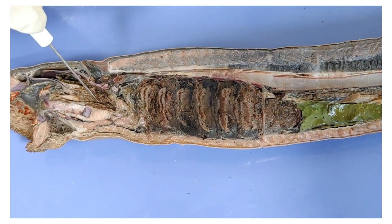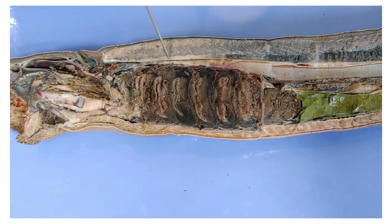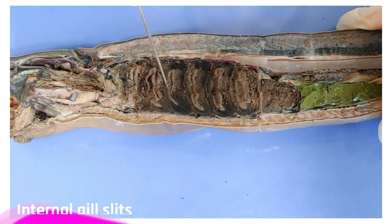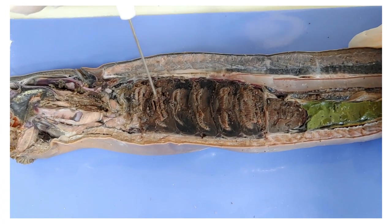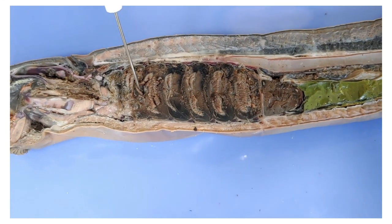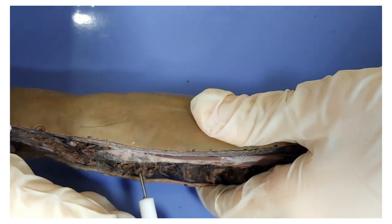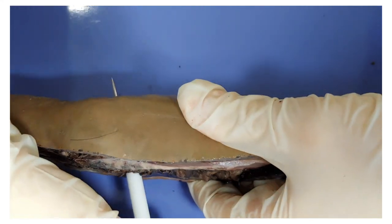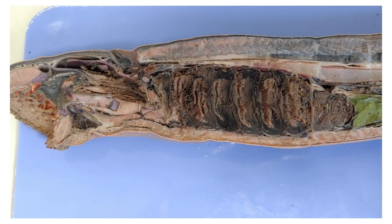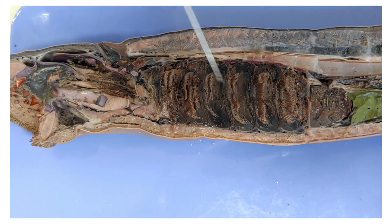Now we'll backtrack to the pharynx and follow the ventral branch. The ventral branch leads to the gills, which the lamprey uses to breathe. You can see they kind of look like stacked mushrooms. These holes here are the internal gill slits, and they're connected to the external gill slits we saw earlier. The lamprey takes in water through its mouth, which travels to the ventral branch of the pharynx, goes through gas exchange in the gills, and leaves through the gill slits.